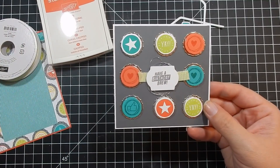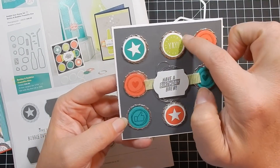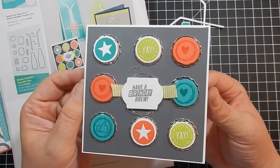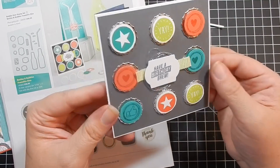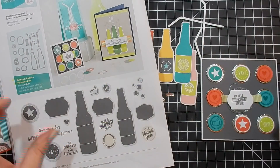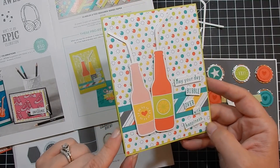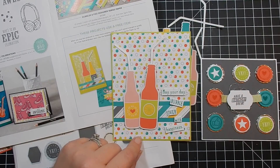Here are some inspiration cards. This first one I cased from the catalog — I used that silver bottle cap, stamped some images at the top, and added some Lemon Lime Twist ribbon. It's a cute little note card with some dimension added — really fun. For the second one, I used the Celebration catalog layout as inspiration, chose some different paper, and broke up the sentiment 'May Your Day Bubble Over with Happiness' just like they did.